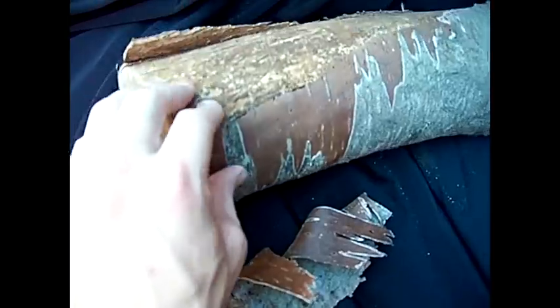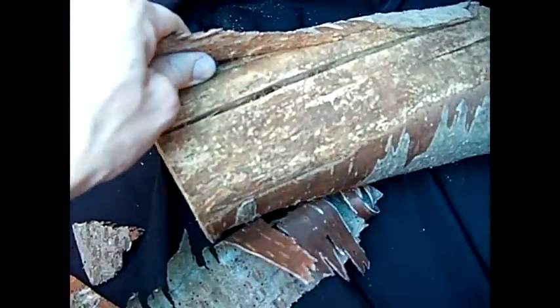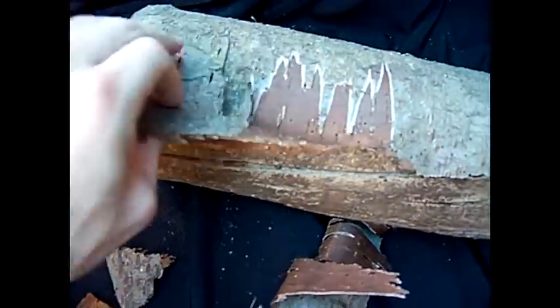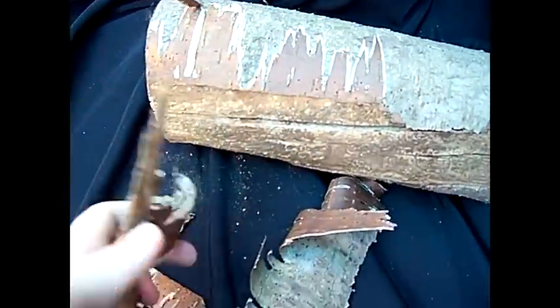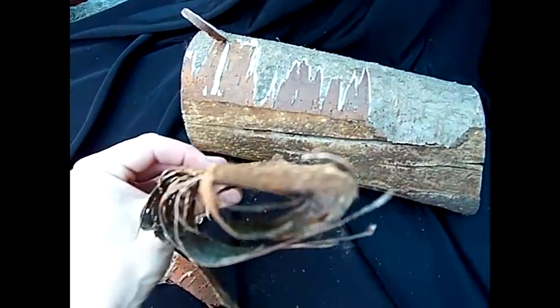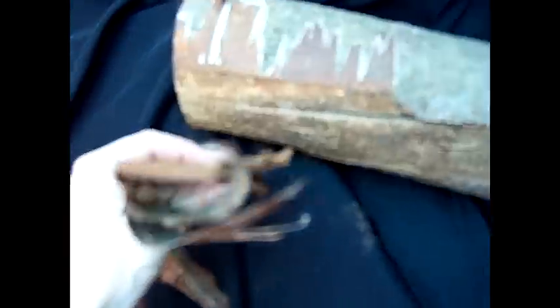It even tears away with this awesome, cool, paper-like layer. So tear off some chunks of bark from your cherry log until you find a nice, good thick piece like so.